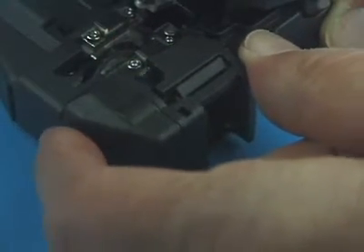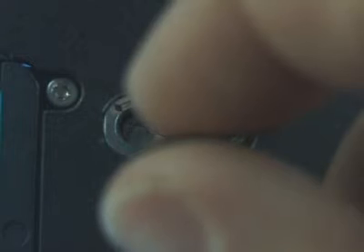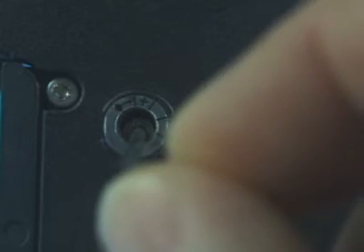Using the 1.5 mm hex wrench supplied, remove the fiber scrap collector. Loosen the blade lock screw. Loosen the adjuster lock screw. Turn the adjuster screw clockwise so that the reference dot aligns with the next position mark.